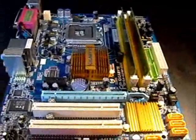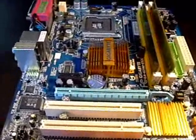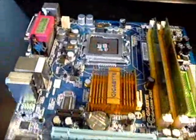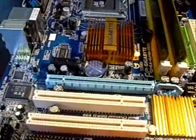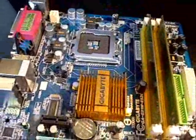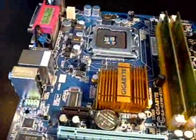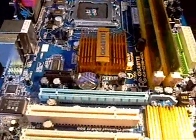Hey guys, as a request from my buddy ISO in your face, I'm going to do a full review on the Gigabyte G31M-ES2L. This is a Socket 775 motherboard — actually one of the cheaper Gigabyte ones you can buy. This one, with shipping, cost me about $60 from Newegg. Probably one of the best low-end boards you can buy. It's packed with tons of features for being such a cheap board. I've had this board for about six weeks now and haven't had any problems with it.